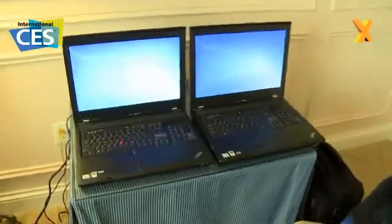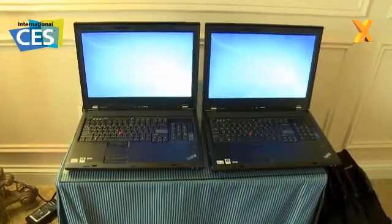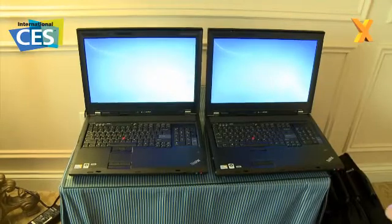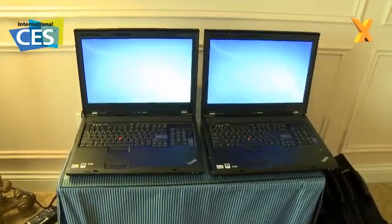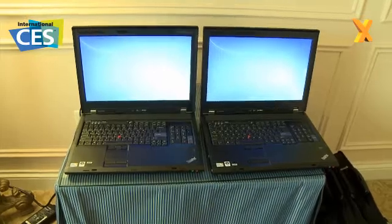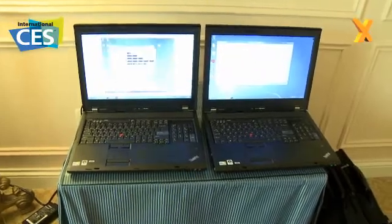You're going to see these finish booting into Windows 7. What we've loaded is basically a batch file that will open up 50 files spanning five or six different programs, and you'll see that the SSD is able to accomplish that workload much quicker. It's going to be opening up spreadsheets, Word docs, PowerPoints, some pictures, a couple of drawings — things like that. The SSD system on the left got to the desktop a little faster, and now the batch file has kicked in.